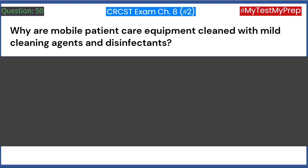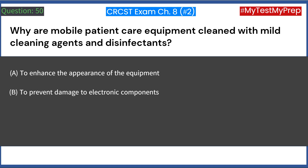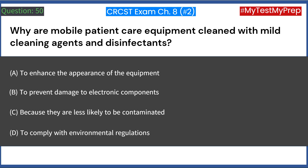Why are mobile patient care equipment cleaned with mild cleaning agents and disinfectants? A. To enhance the appearance of the equipment. B. To prevent damage to electronic components. C. Because they are less likely to be contaminated. D. To comply with environmental regulations. Answer: B. To prevent damage to electronic components.